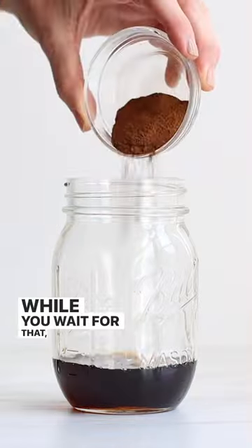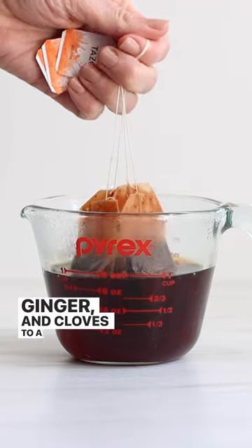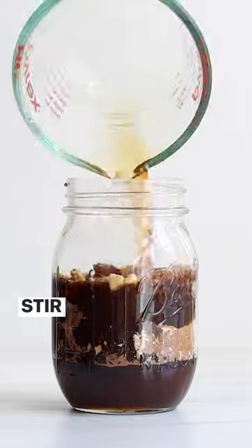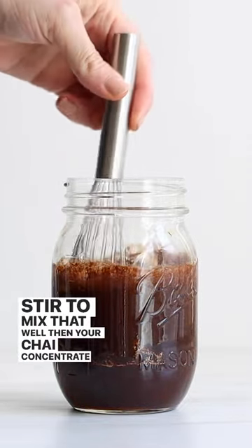While you wait for that, add maple syrup, ground cinnamon, ginger, and cloves to a mason jar, then remove the teabags and add the brewed tea to the jar. Stir to mix that well, then your chai concentrate is ready to use.